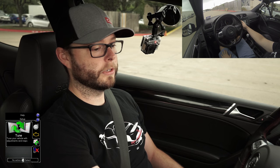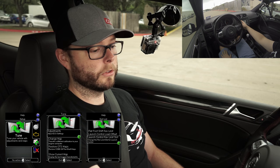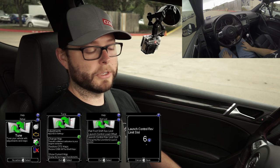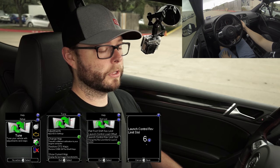Launch control is very similar to other platforms we support. Essentially you put the car in first gear, make sure traction control is turned off, and the car will hold the RPMs based on a predetermined map slot. On the access port you'll go to Tune, then Adjustments, and under the Adjustments menu you'll see an option for launch control rev limit slot. Based on the map file, these slots will be predetermined rev limits — for demonstration purposes we have this one in map slot six, which will be a little over 4000 RPM.